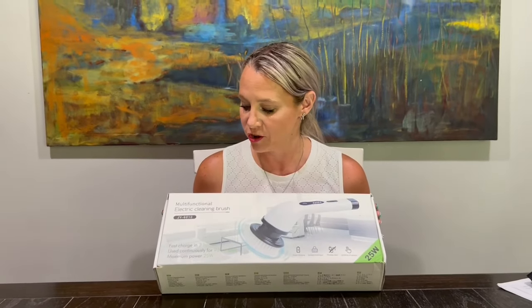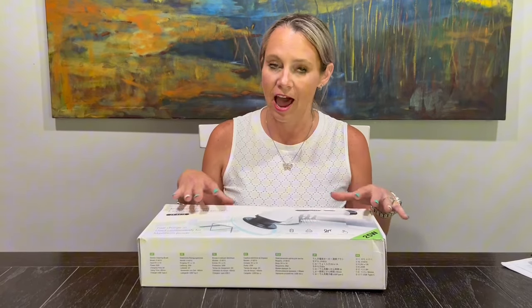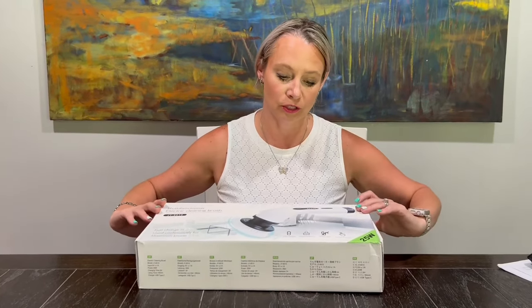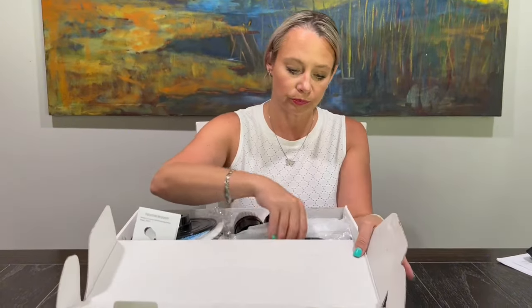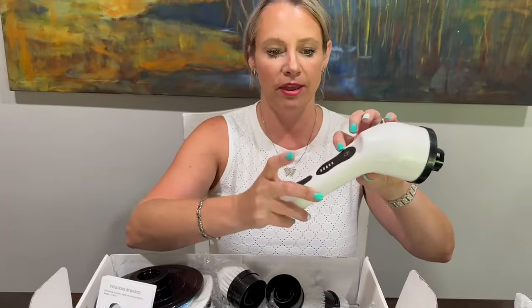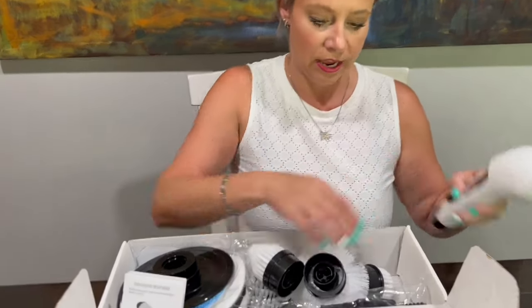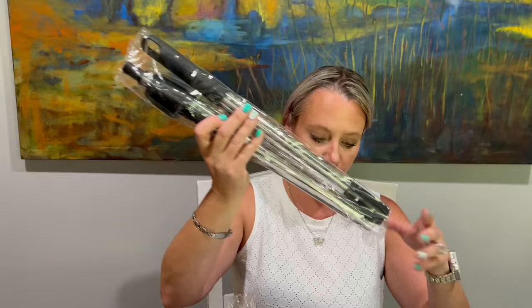This is a multi-functional electric cleaning brush — these are so cool to have and can be used on so many different things. The main control part turns it on, you've got two different settings, it tells you how charged it is, and this is where you charge it. It comes with the charger itself.